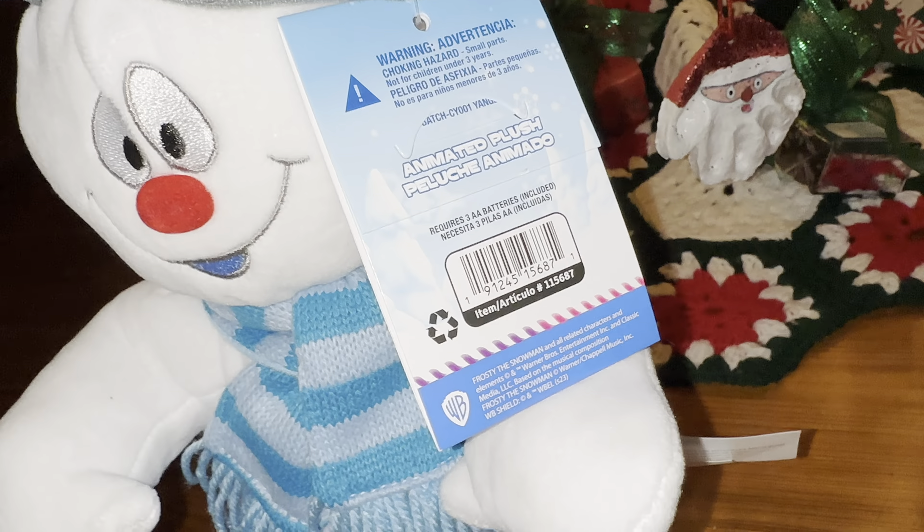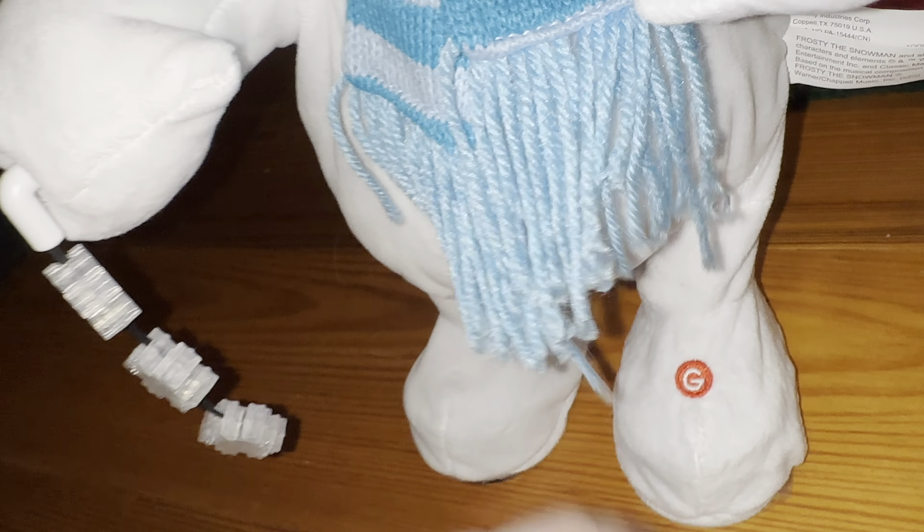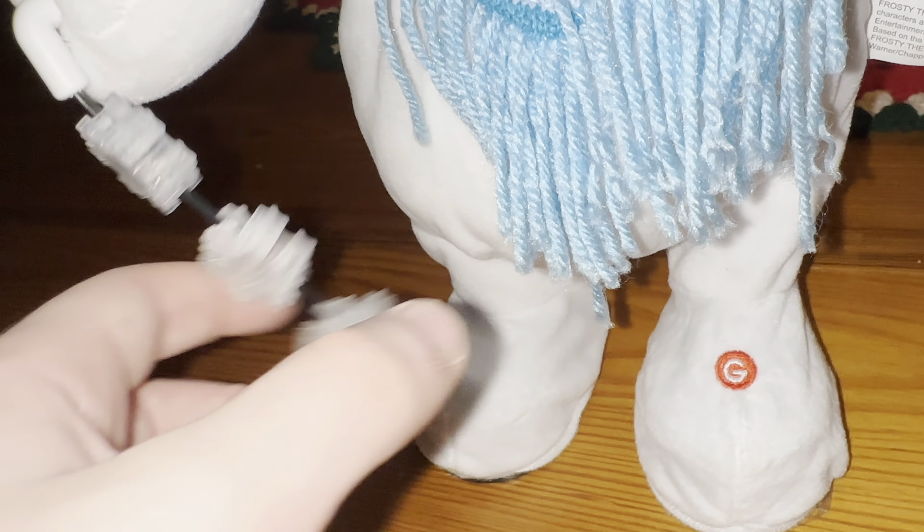The differences between this one and an actual 2020 model are the tag, because the tag's in French and English instead of this one being English and Spanish. The strings, because the strings are a little bit more neon on the actual 2020 model. Also the tush tags — it's got the Jimmy Industries code, it would say like 420 or 520 on the back. It would also have a Canadian Walmart tag.